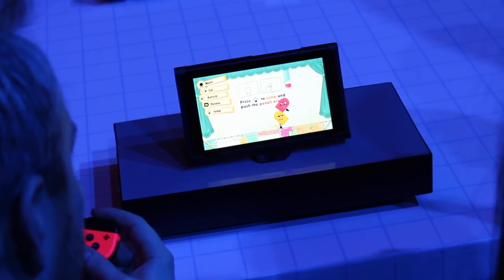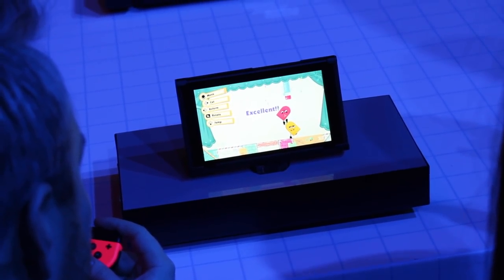The screen on the Switch is absolutely gorgeous. It's so bright and clear, the colours really pop. It's honestly one of the nicest screens I've ever seen on a portable unit, bar none. Looking back at the Wii U Gamepad screen, it's a joke by comparison. The 720p resolution isn't a big deal — you don't really see much difference. I imagine some people will have an issue with it, but on the whole, nobody's going to care. 720p, more than enough.